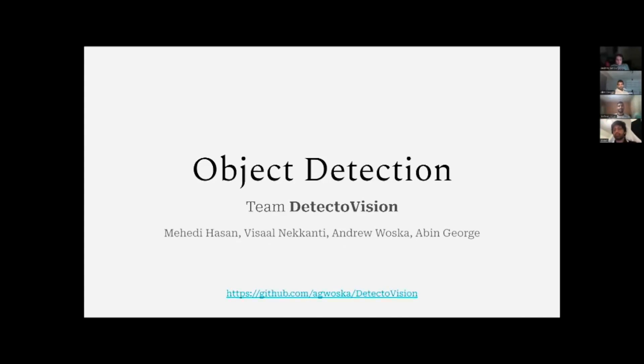Hi everyone. We are the team Detector Vision. I'm Ehdi Hassan. I'm Vishal Nakranti. I'm Andrew Waska. And I'm Aby George.